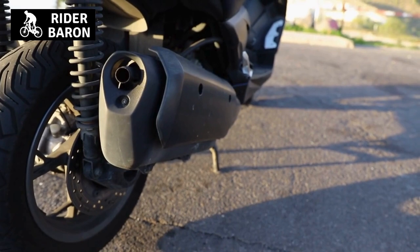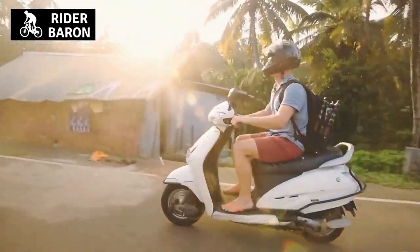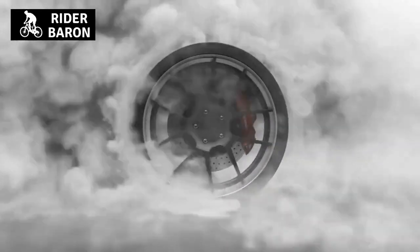What is a burnout and how do you do one on a motor scooter? Burnout is a way to show off your skills and impress your friends, while also removing debris from tire treads and preparing for a race.